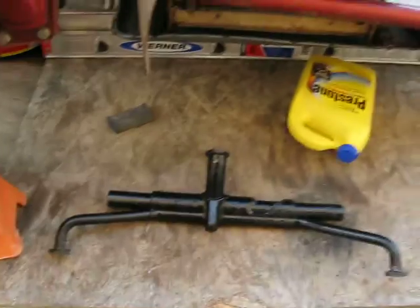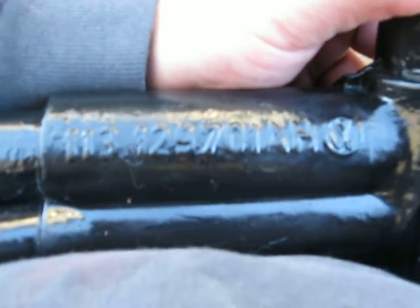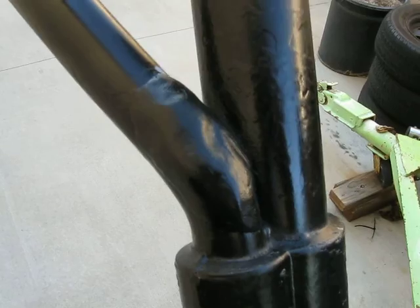I bought this intake manifold. Looking at it to the naked eye, it's a dual port intake manifold — so it's going to work. It has a 113-129-701 AH code on it, but I didn't think much of it. I bought it mainly because it still has the heat riser tubes attached. They were clogged, so I drilled some holes and patched them back up — they're clear now.